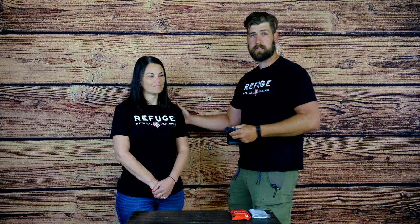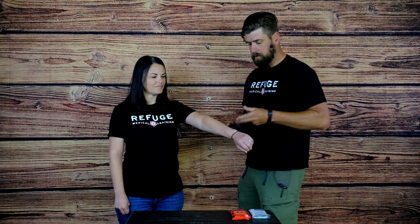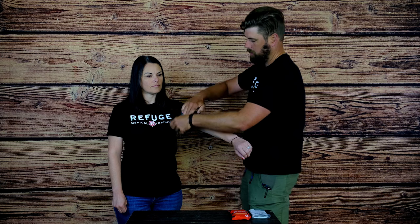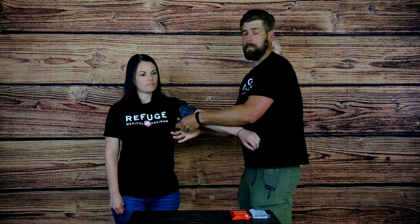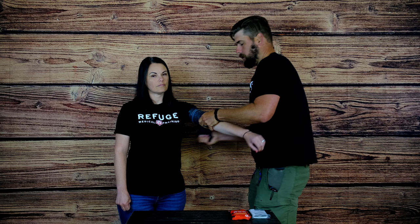Christina is playing our child today. So put your arm out please. If you got a bleed here — arterial bleed — you're going to wrap it, and the first wrap is going to be for friction because this is a friction-based tourniquet. First one around, and then once you're around once, you can start stretching and wrapping.